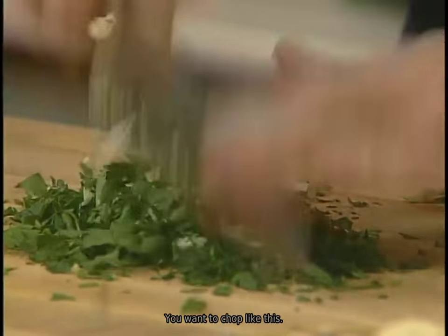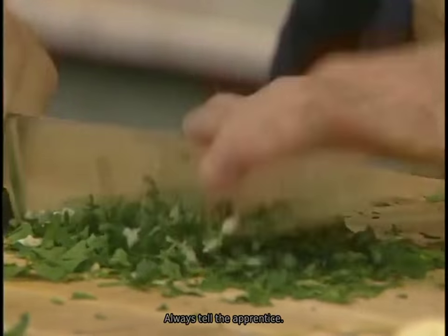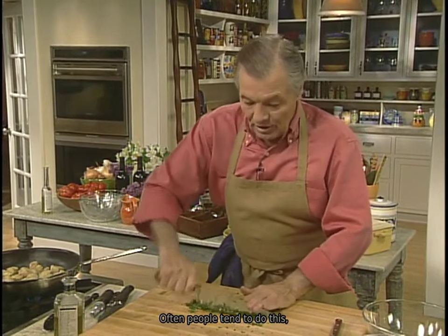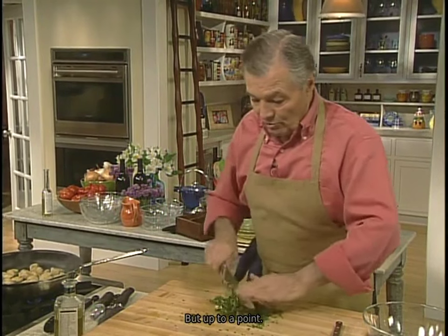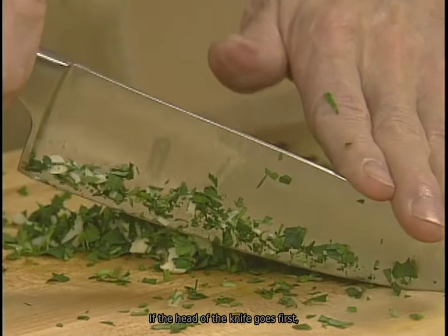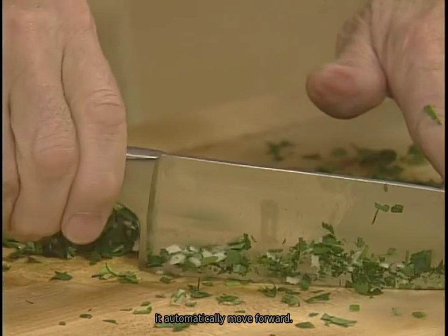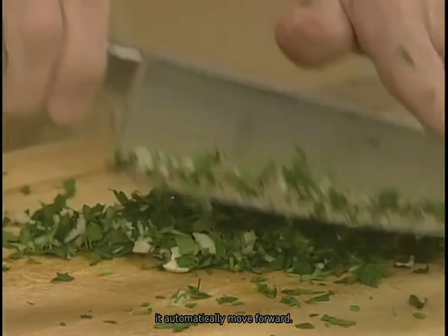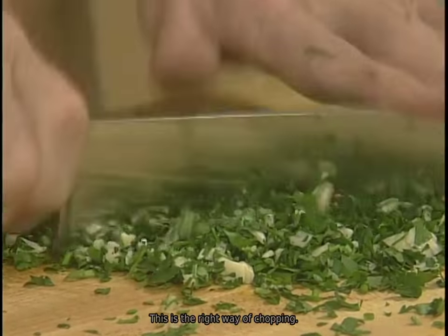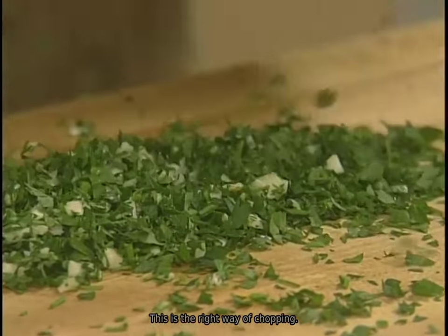When you chop like this, I always tell the apprentice — often people tend to just go up and down, and it's fine up to a point. But with something like parsley, there's a lot of fiber in it, so you have to cut it. To do it, you put the head of the knife first. If the head of the knife goes first, when you put the bottom of the knife down, it automatically moves forward and you get a proper cutting motion. This is the right way of chopping. And of course, the more noise you make, the more you impress the neighbors.